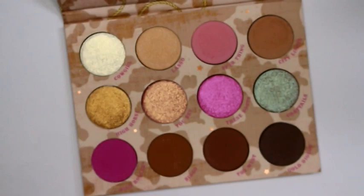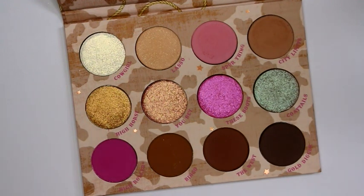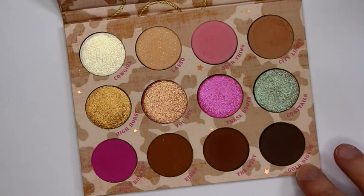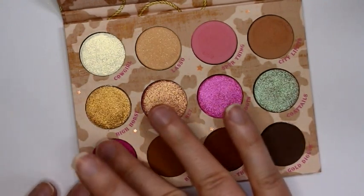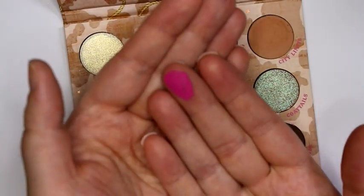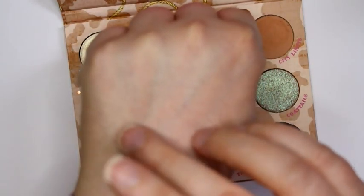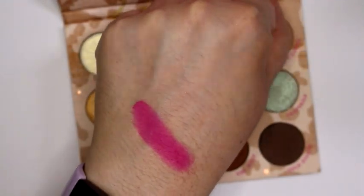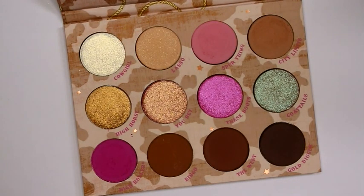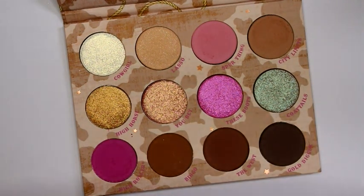The bottom row is all mattes, so you've got a mix in the top row, all metallics in the middle, and all mattes on the bottom. I like the color story — it's very cohesive, you can get a lot of looks out of it with the darks and lights. High Roller, this hot pink, feels very dry and is probably gonna stain. It's a crazy hot pink — it's not even showing up on my viewfinder how hot pink it looks in person. Yep, it stained my finger.